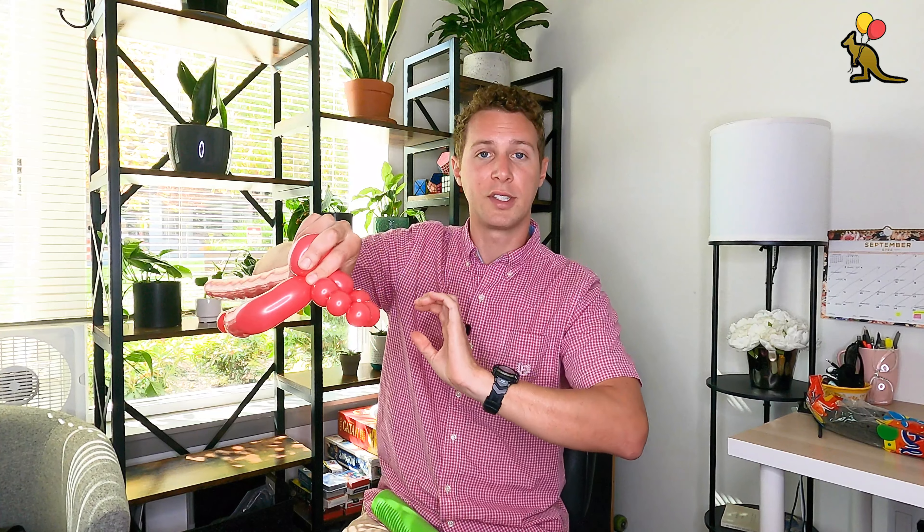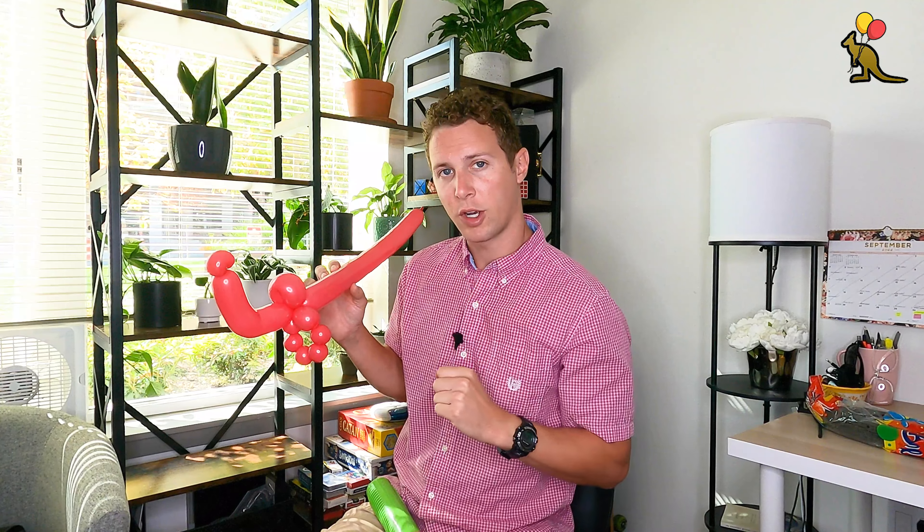So I have five consecutive bubbles here — the first one being the chest muscle, the next four being the abs — and now I'm going to make the next chest muscle which will be about the same size as the first one. Now I'm going to join this twist with the joint under the head. All I need to do is put pressure on both sides and twist all of these consecutive bubbles. All I need to do with the red now is to make the other hand.